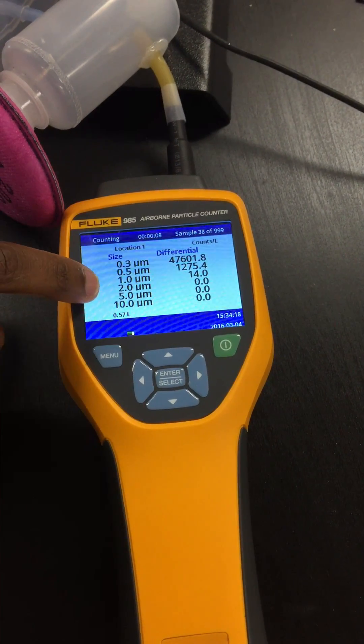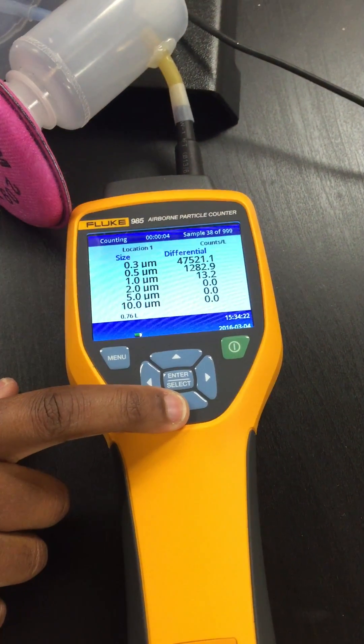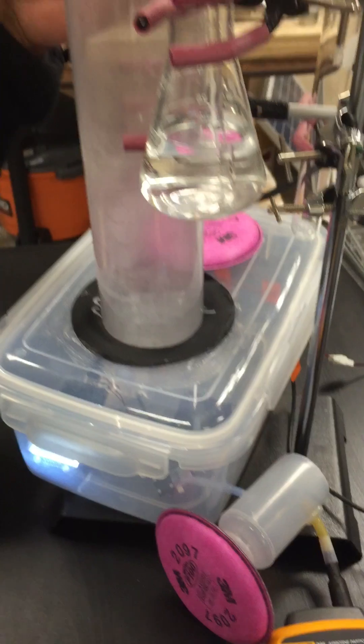The thing to note here is the two micron counts. I'm going to introduce PM2.5 particles — in this case salt — to the system.